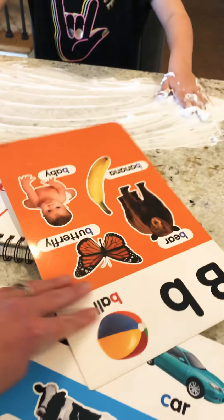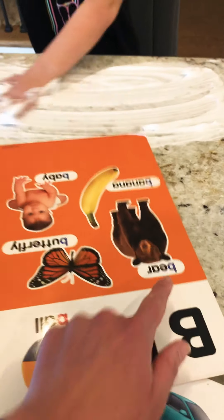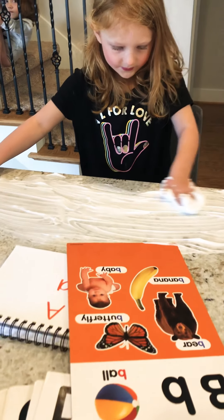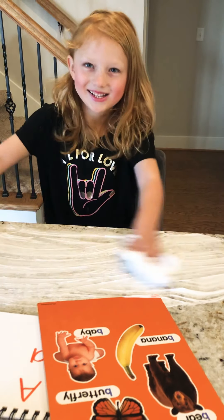She can clear it off and then I can give her B and she can practice writing with her finger. This is good letter practice and good for those fine motor skills — working your fingers. Thank you for your help today. You're welcome! Bye, bye.